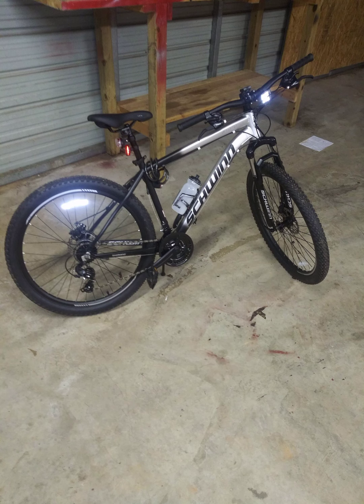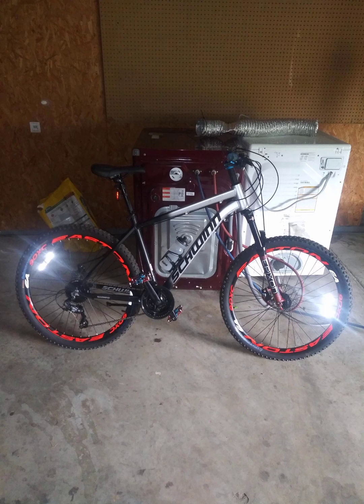It's a factory form from Walmart. I have not changed anything as of yet besides putting a water bottle on there and maybe a light in the chain.